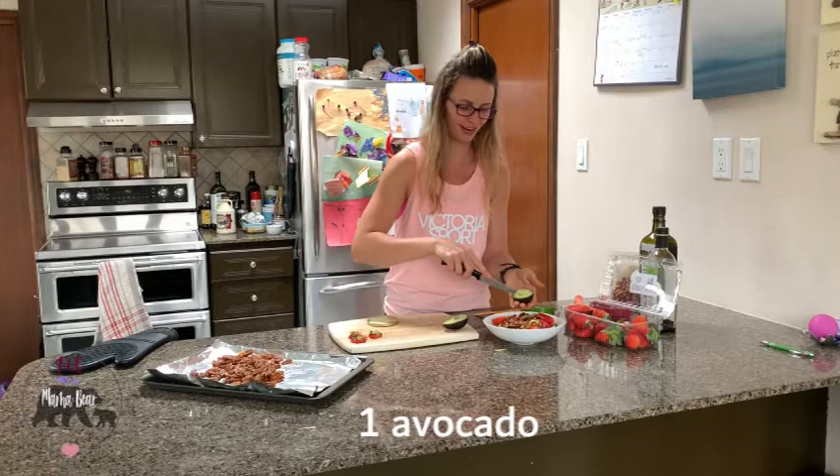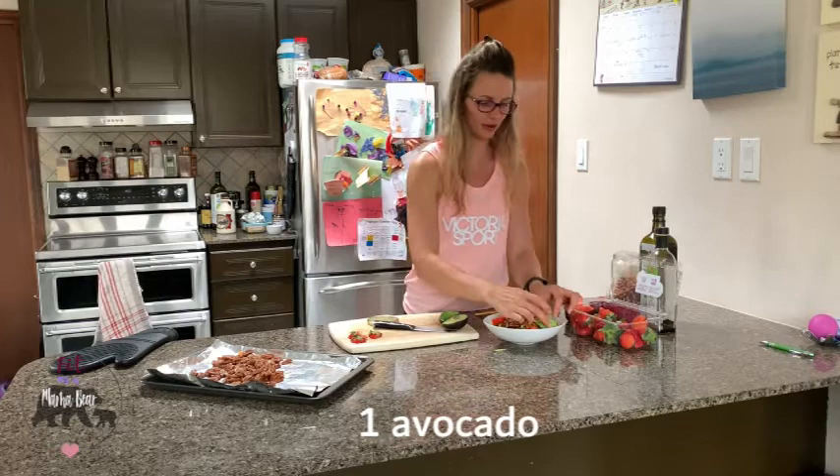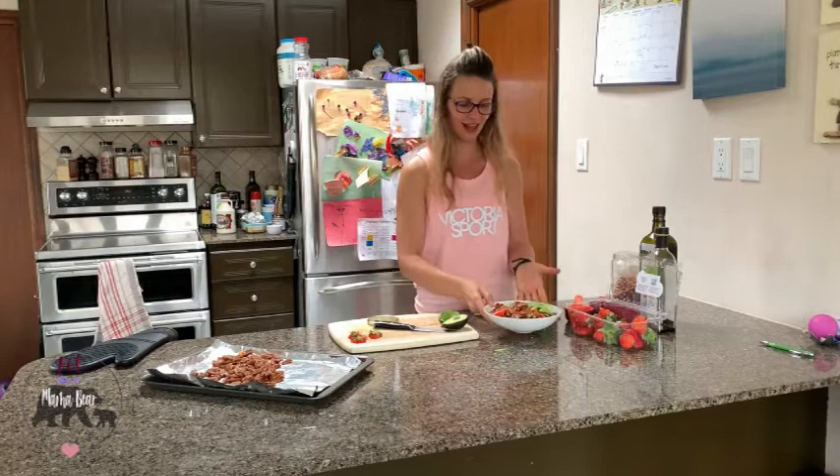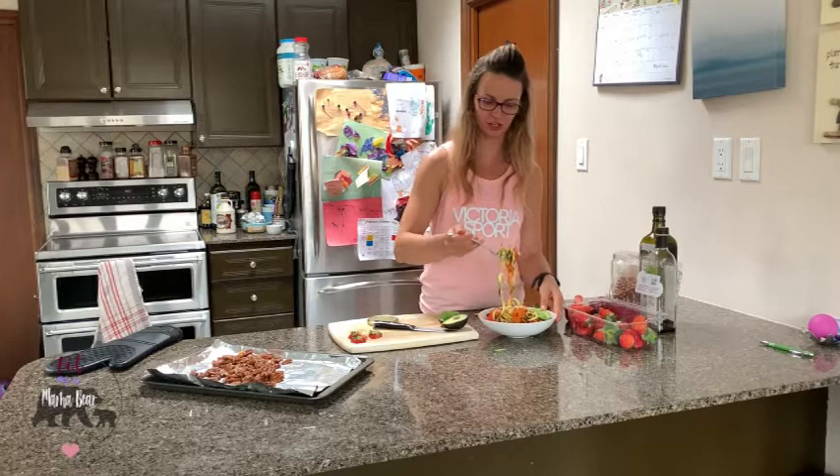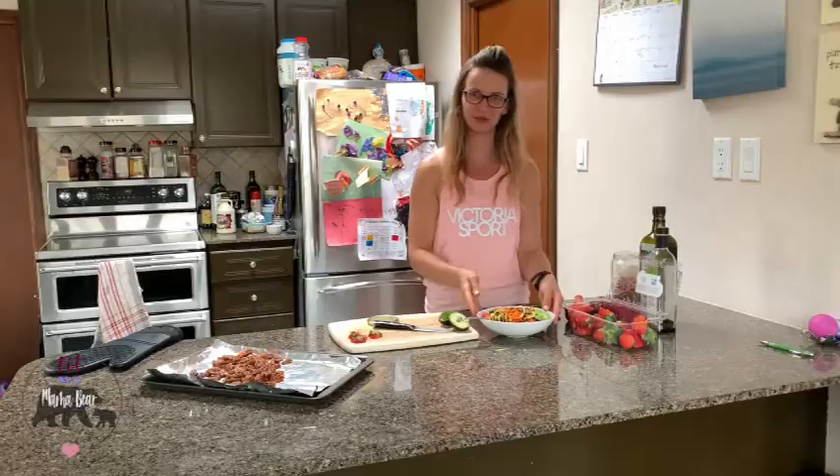I like to slice the avocado and then just top it on there. There you have it — a really simple spiralized zucchini salad. It's light, it's refreshing, it's perfect for summertime, warm nights, or just lazy nights where you don't really want to cook. It's just something different that most people aren't used to. The candied pecans really give it that added crunch. I hope you enjoy!